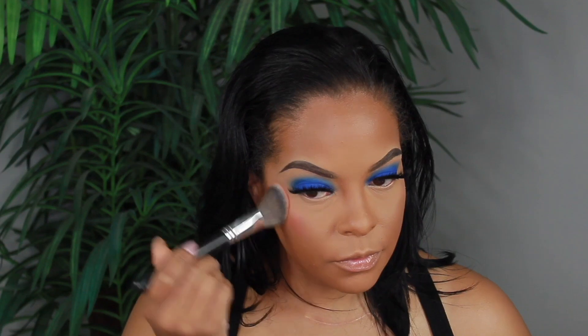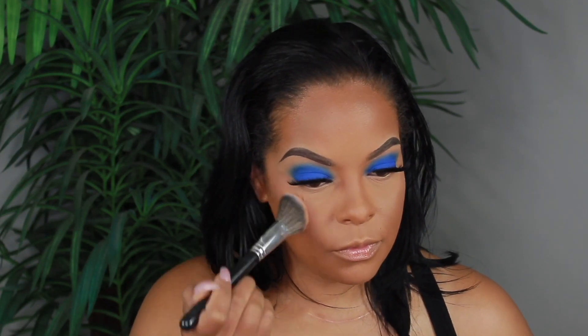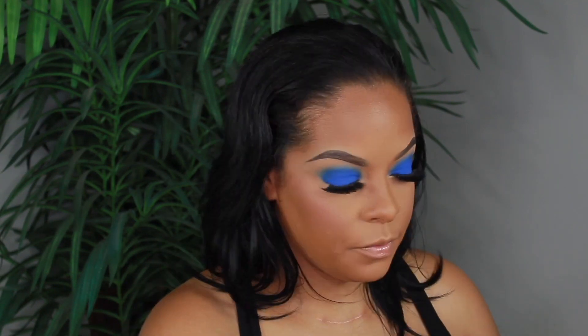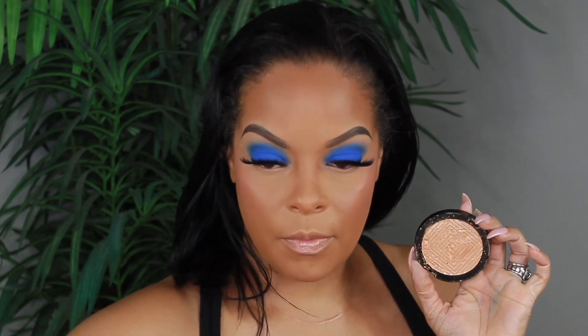For blush I'm using my La Femme blush — not sure what this shade is but I'll have it listed below. La Femme blushes are the best blushes; I bought this palette a long time ago but they're amazing. I'm setting my face with my rose and coconut setting spray and then applying my highlighter.